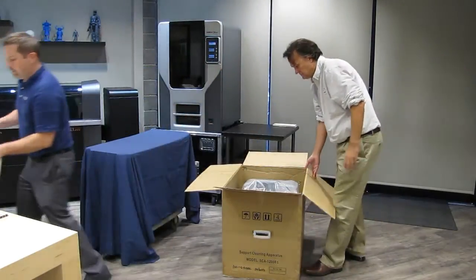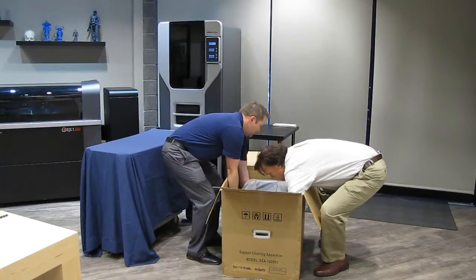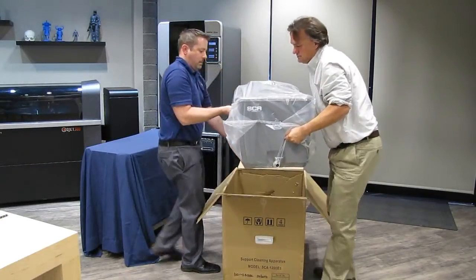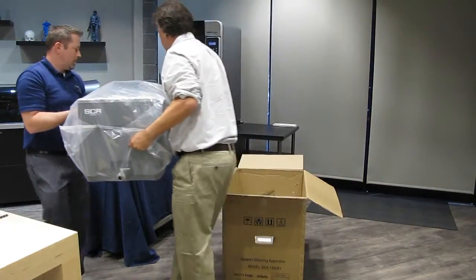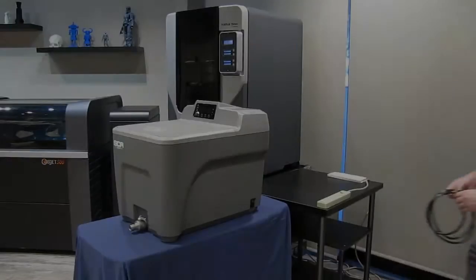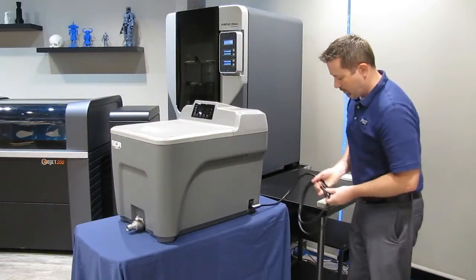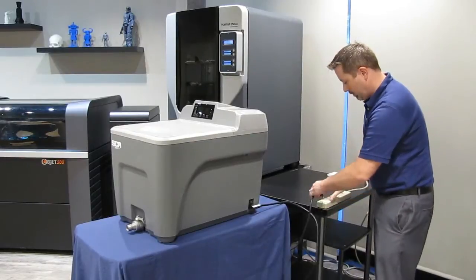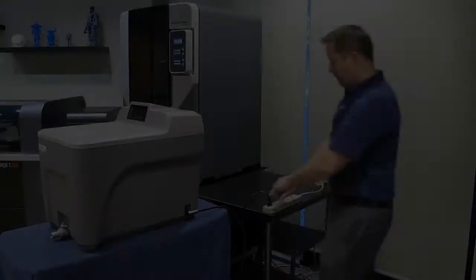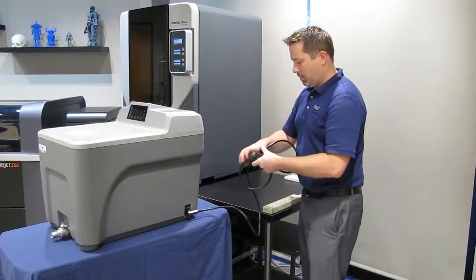Make sure the unit is placed on a sturdy, flat table or utility cart. We have found that placing the unit near a water source and drain makes filling and draining the unit simpler. The power cord should be positioned so it is not a safety hazard for people passing by. When the unit is not in use, make sure that you unplug it from the wall outlet.